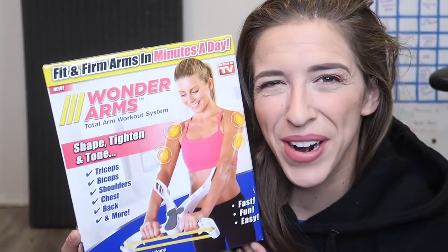The next product we're gonna try is something I think Colleen gave me for Christmas — Wonder Arms! Shape, tighten, and tone. Triceps, biceps, shoulders, chest, back, and more. I literally dropped it and just threw it across the room. So it's just a workout system. What is this? Oh, it's a band workout. This thing looks like the jaws of life!